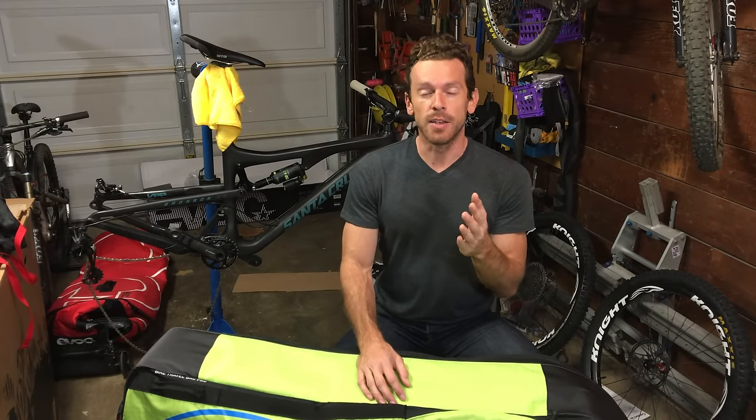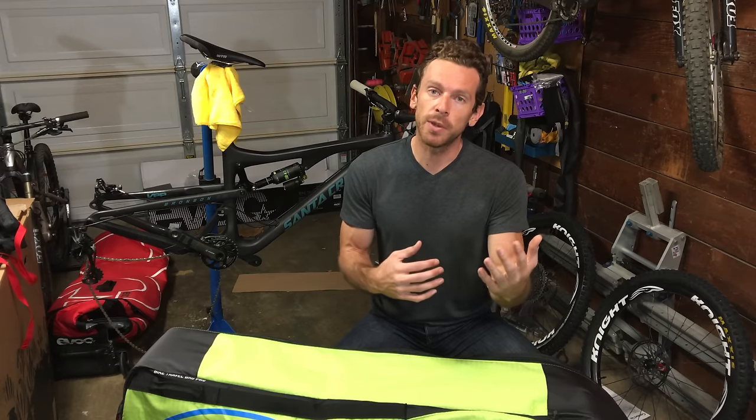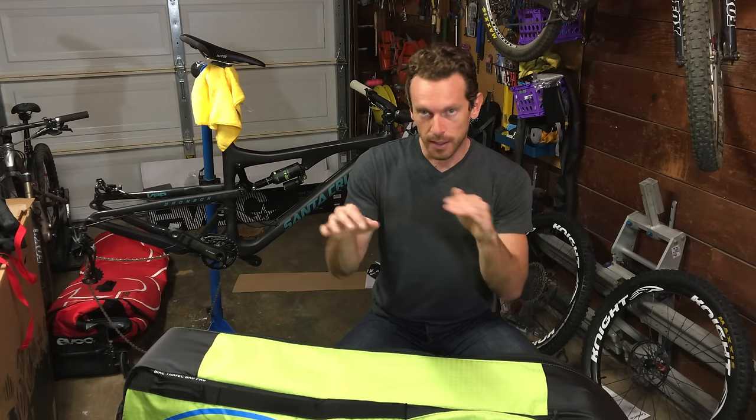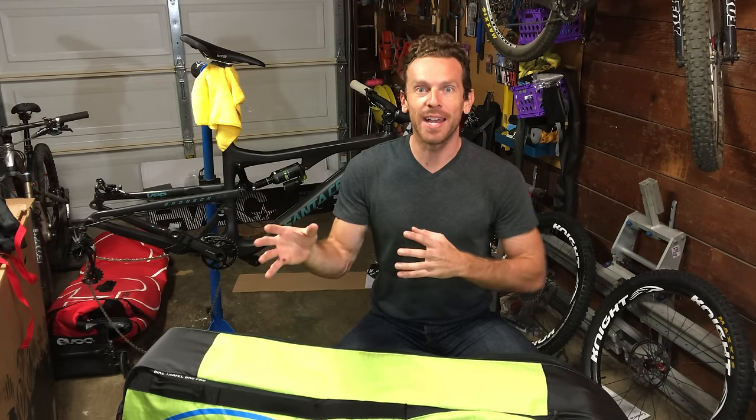So the cost of flying — depending on the airline, I've had a few different prices. Delta was $150 each way. American Airlines, $150 each way. Spirit, $75 each way — not bad, low cost, shorter flight. You've got to check with the airline first. And then hitting connecting flights is always a worry: is the bike going to come out, and where is it coming out? It usually comes out at the oversized baggage area, sometimes it fits on the baggage carousel.